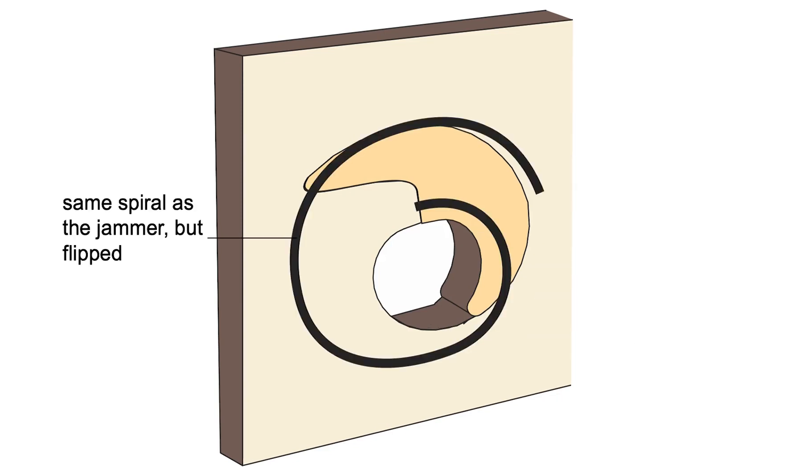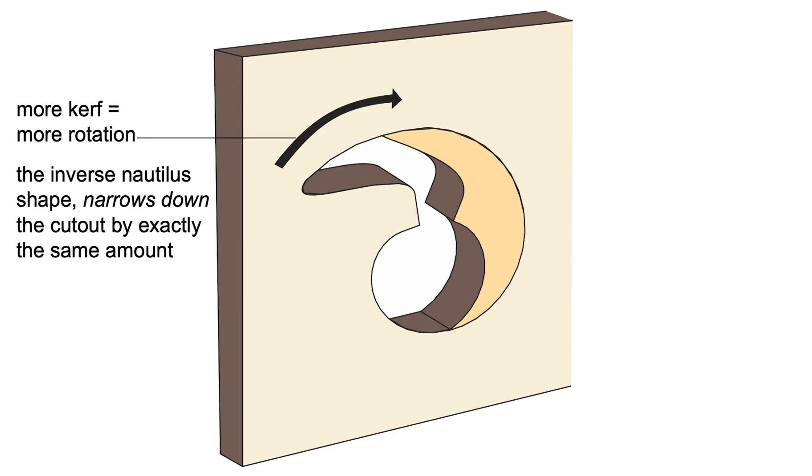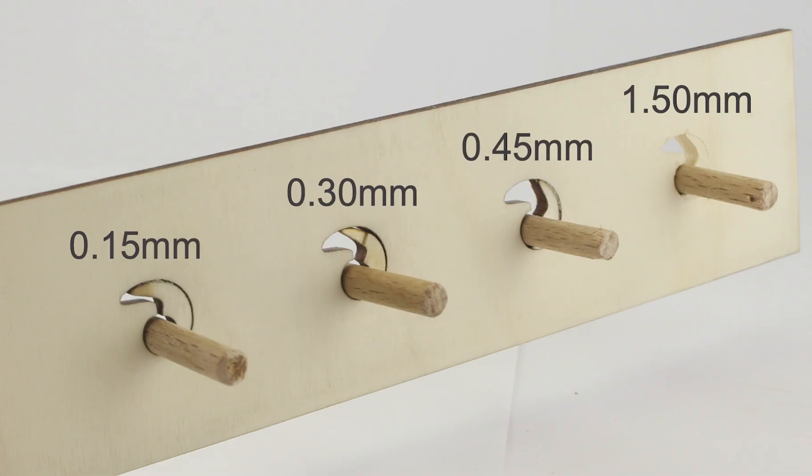The inverse scalar in turn holds the axle in place. The shape of the inverse scalar is the same as that of the jammer but flipped. So as more kerf results in more rotation of the jammer, the inverse scalar narrows down the cutout by exactly the same amount, resulting in a bearing of consistent size even with increasing amounts of kerf.